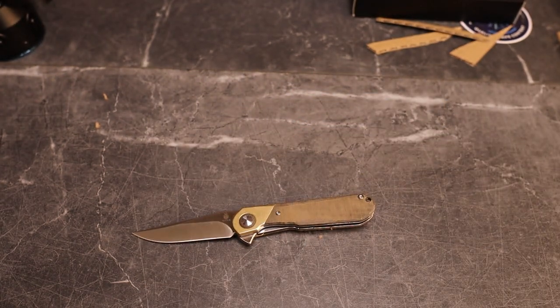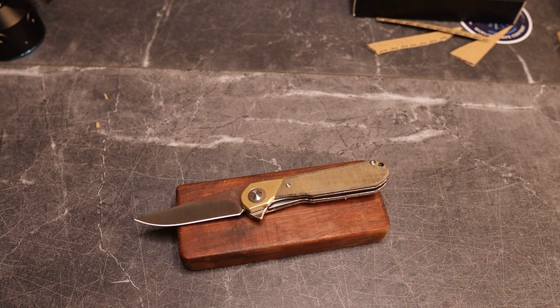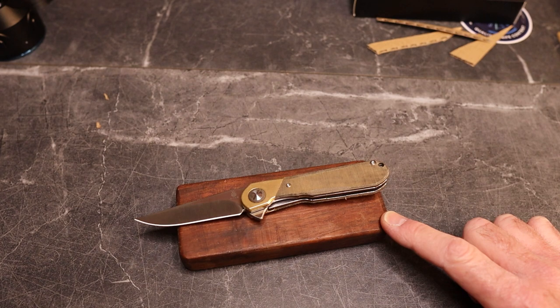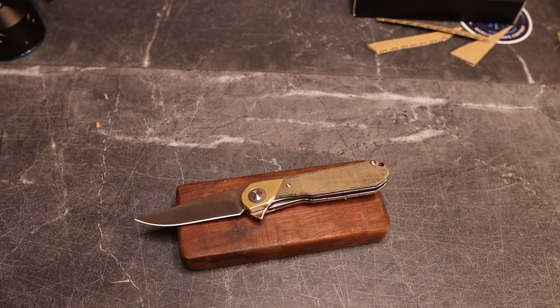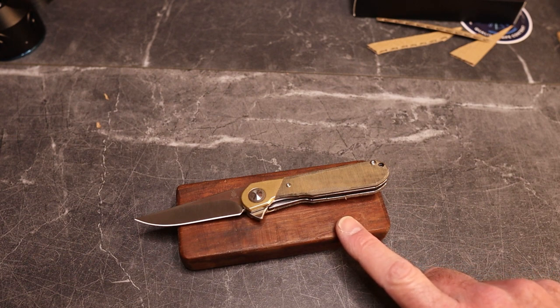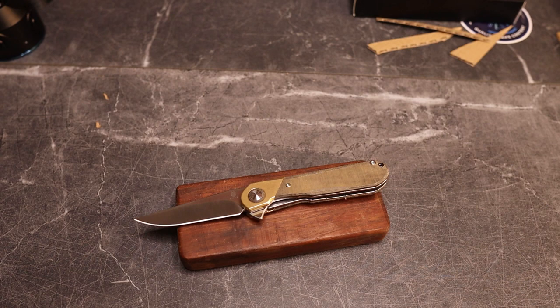These are available — you can get them on Amazon, BladeHQ, or Kaiser's website. I'm linking this one off Amazon below, and it is $85. There are three versions: copper with black micarta, brass with green micarta (which is what I have here), and red denim with dark brass.